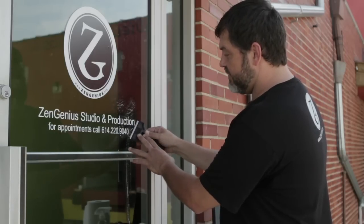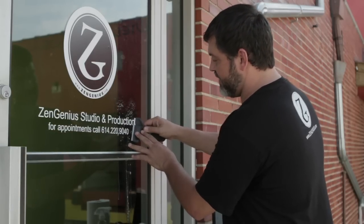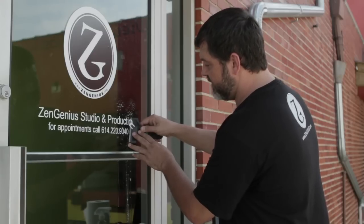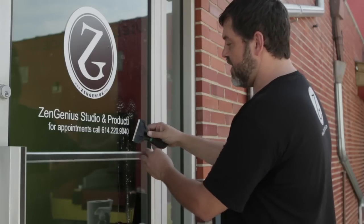Take your blade now, sort of work it under the edge of the letter, and with just a little bit of pressure, slowly start moving and removing the letters — they should come off fairly easily.